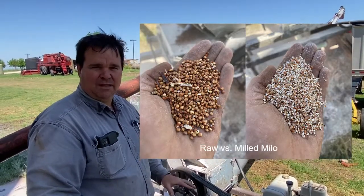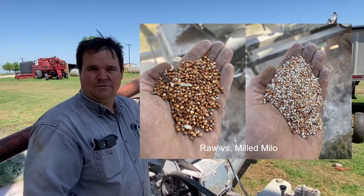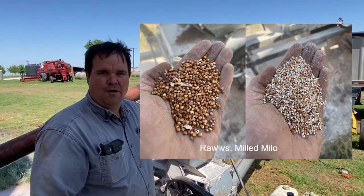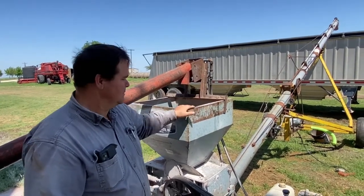Cracking the Milo improves digestibility and improves the efficiency of the Milo. The calves would gain weight on unrolled Milo, but it would not be as efficient — it would take more pounds of feed to make the same pounds of meat.